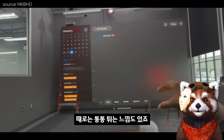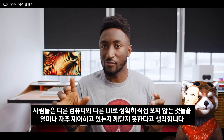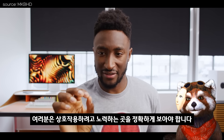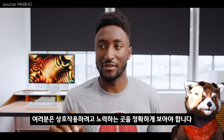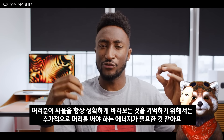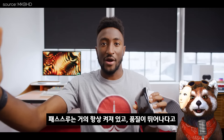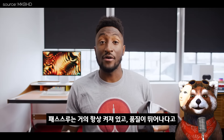그리고 사용하기 전에는 미처 상상하지 못했던 단점들도 얘기하는데, 패스스루는 거의 항상 켜져 있고 품질이 뛰어나다고 합니다.